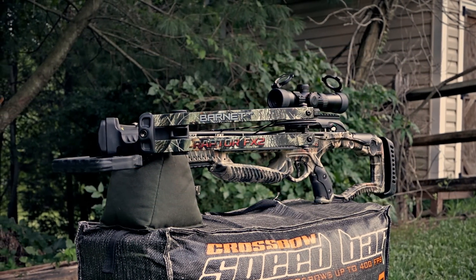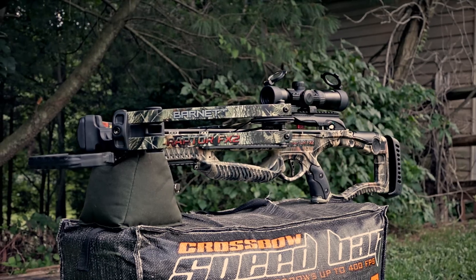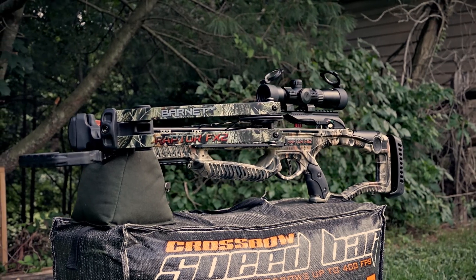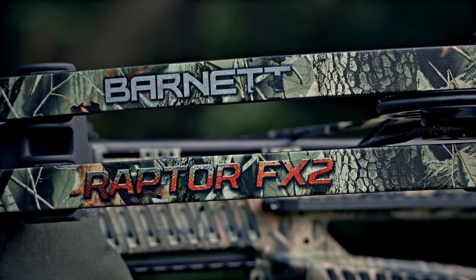First off, I want to let you guys know that this is not going to be your typical review. I'm not going to go over every little thing that comes with the kit. I'm just going to focus on the bow — the things that I liked and the things that I did not like.